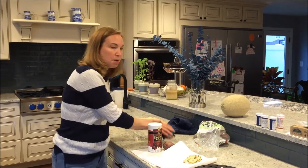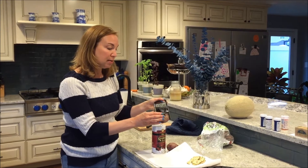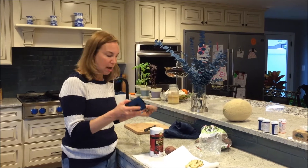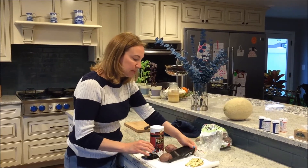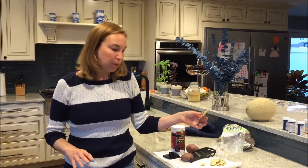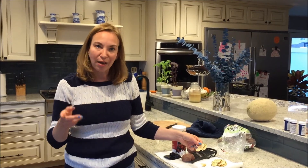I believe the tray came with the mandolin since they're made by the same company, so I bought them as a set. They're super easy and fun, and my kids love them. You can make them ahead - I make them the night before for my child's snack the next day. They stay crunchy in a container and are enjoyed just as much the next day.